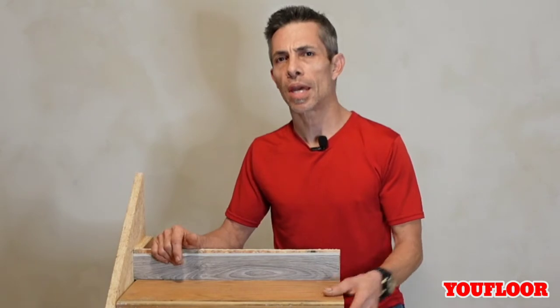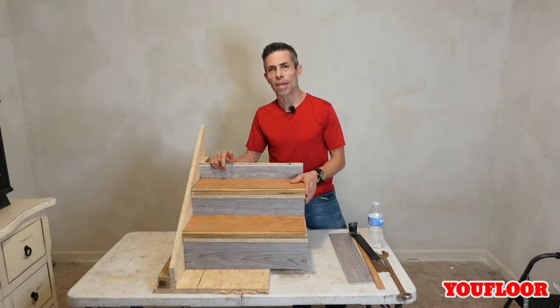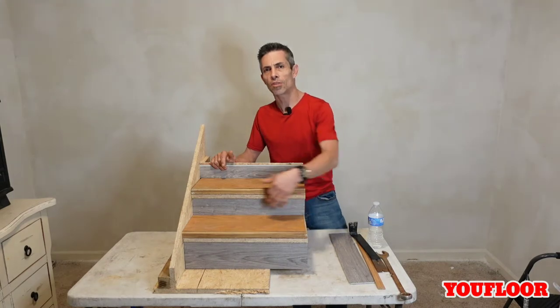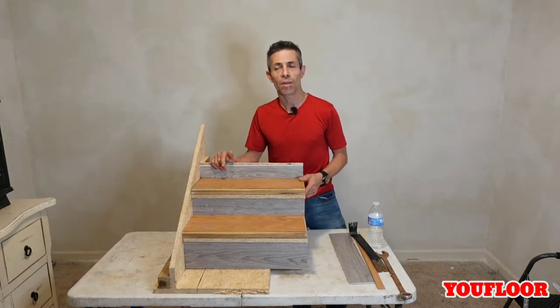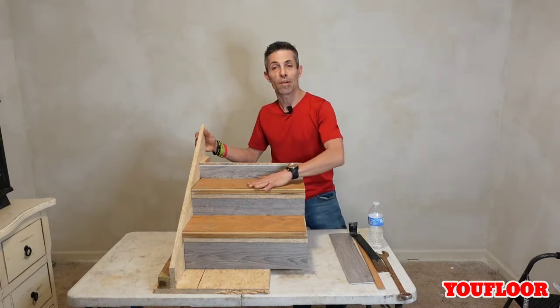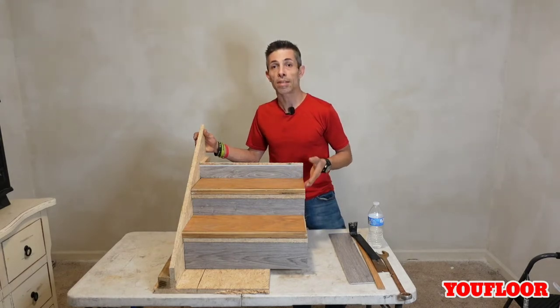Today we're going to be going over something that has never really crossed my path in this line of work. Somebody had hired a guy to come in and redo their steps, but he didn't cut the stair nose off, so you could see it. As I've shown you in the pictures she included, I wasn't sure how to tackle this, so I went ahead and made this mock-up of a set of steps and did it kind of the way they did it in the pictures.